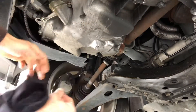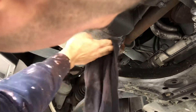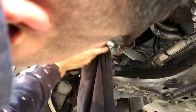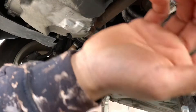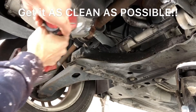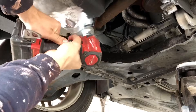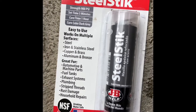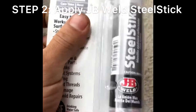You want to get it pretty clean — I don't think it'll stick if it's not. I'm going to go get another rag. So first we're going to put the steel stick directly into the crack, let it dry, then come back and put the JB Weld on there.